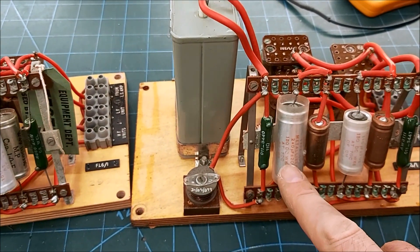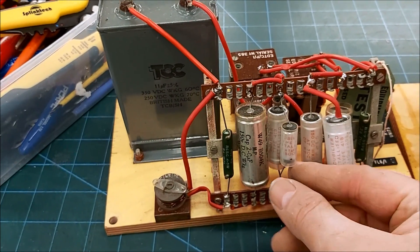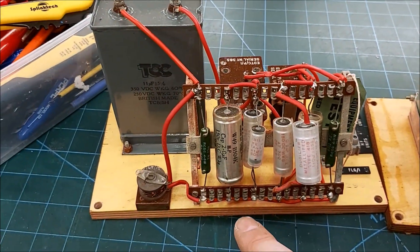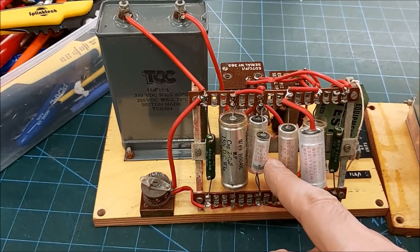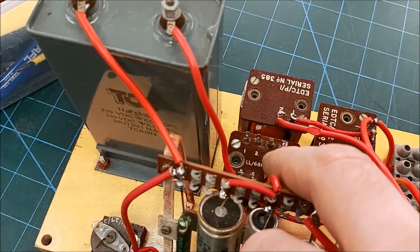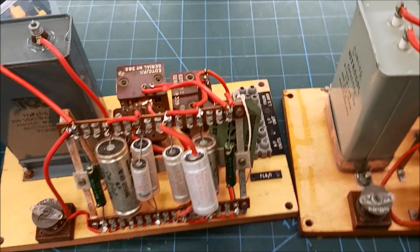On the tweeter circuit we've still got an 11 and an 11 microfarad - I need to test this. Here we have a 2 and a 0.5, making 2.5. On the other we have a 2, a 0.5, and on top a 0.1, so 2.6 versus 2.5 - not a lot in that. So I'm going to go with 2.5, and if I need to adjust I can add that in. These are tapped differently between the two, so I'll probably need to adjust those, but we'll see how they measure.